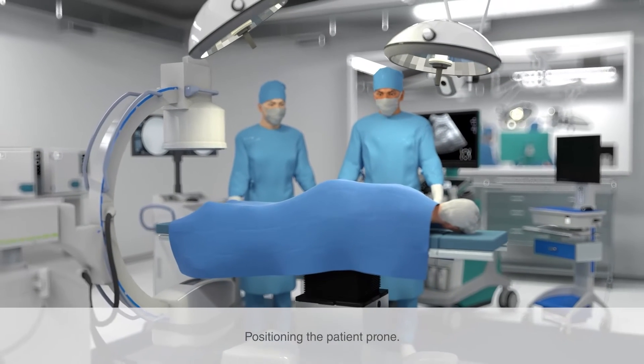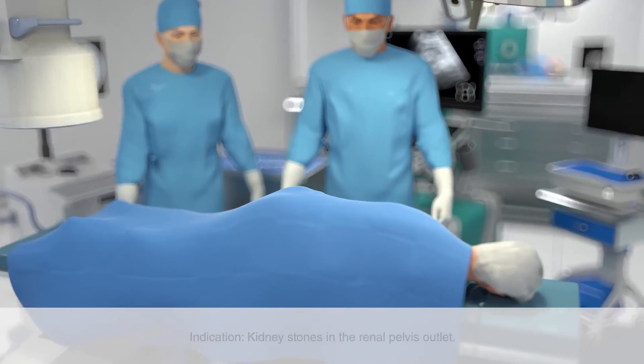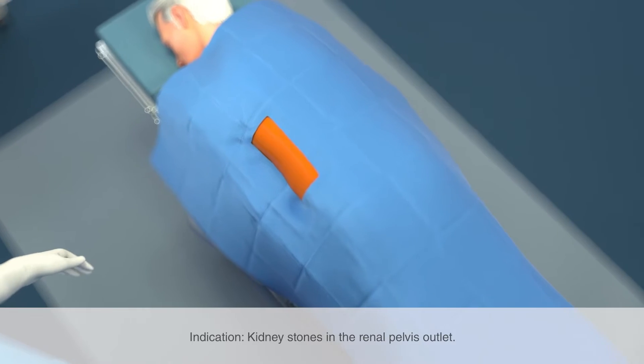Position the patient in the prone position. Give the patient a sedative and perform the procedure under local anesthesia. This patient has kidney stones in the renal pelvis outlet.